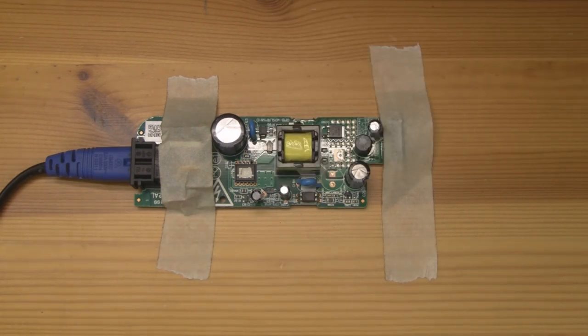That demonstration has shown you exactly what I mean by the amount of noise this power supply puts out. So, in order to bring that noise down, we are definitely going to have to shield this power supply again.